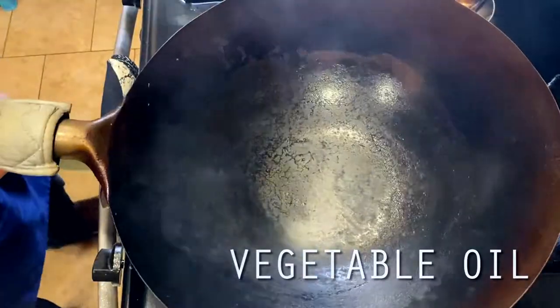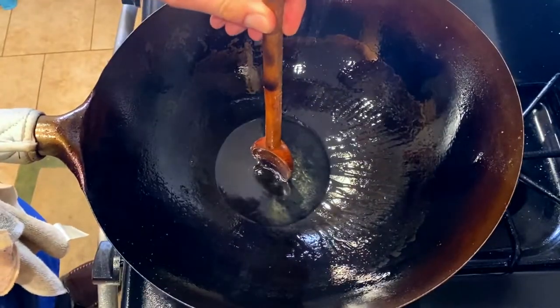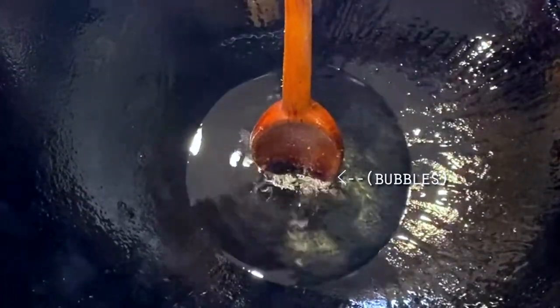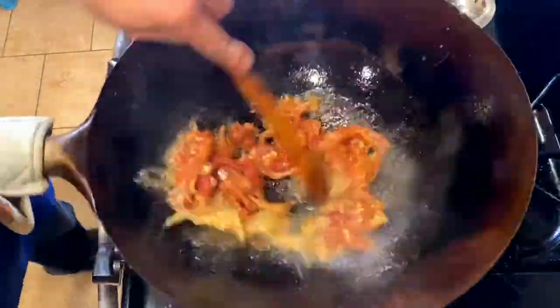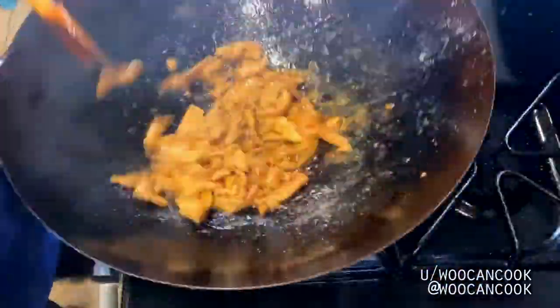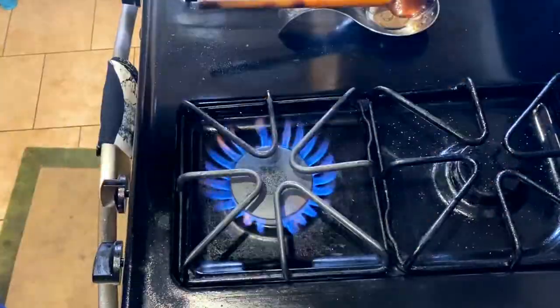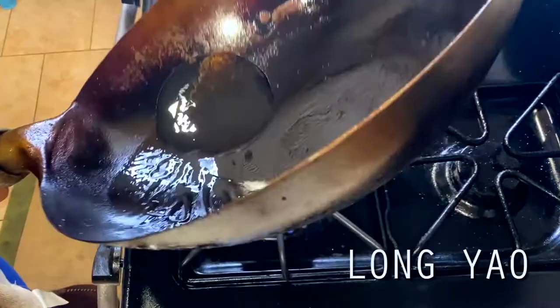Moving over to the stove, I'm adding four tablespoons of vegetable oil to a ripping hot wok, and as always, long yao. To check if your wok is hot enough, stick a wooden utensil in the oil — as long as you see bubbles forming around it, you've got enough heat. We're definitely going to need to exercise some batch cooking here since there are so many ingredients to stir fry. I'm starting off with my pork, then pulling it out at about 90% doneness so we can let it finish up in our final stir fry. Then I'm rinsing out my wok, long yao one more time, and we're moving on to our veggies.